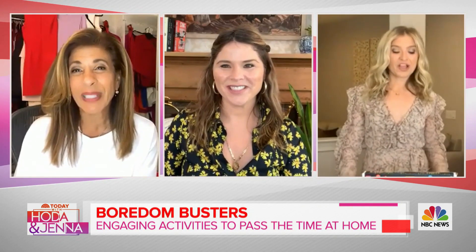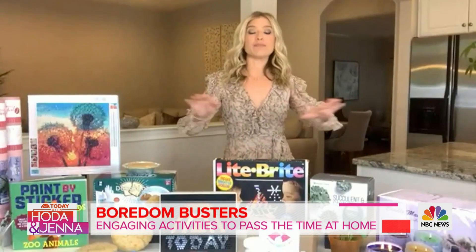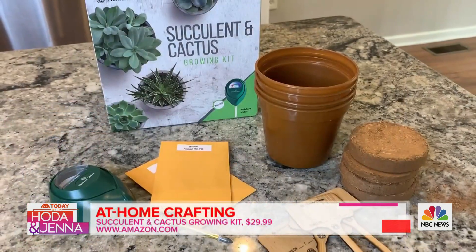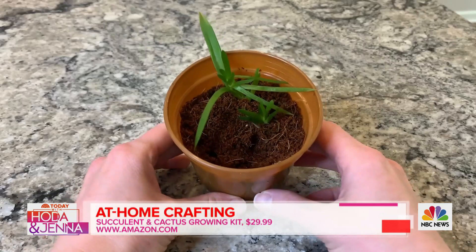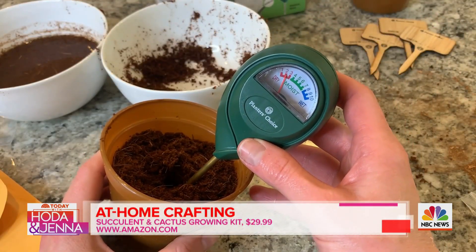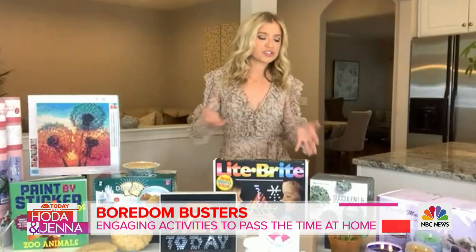Let's talk about succulents. This is great because you don't have to have a green thumb. I like to have plants around the house and this is really easy — it comes with everything you need: soil pods and seeds. You plant them and watch them grow. It has a little thermometer so you can see if the soil is dry or too wet. You also learn a thing or two — I didn't know you had to soak seeds to make them better for growing.